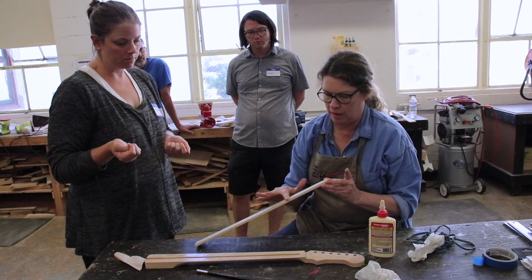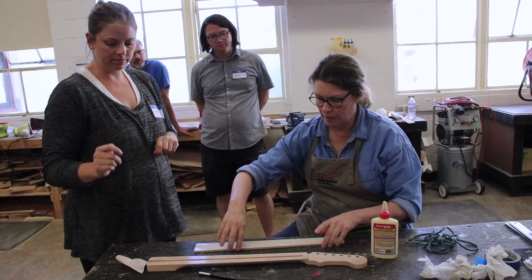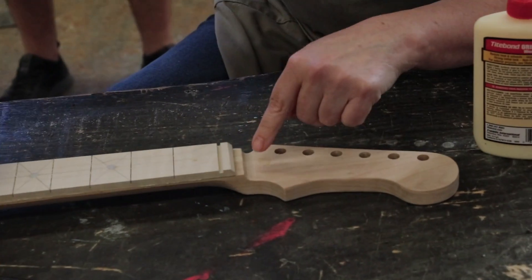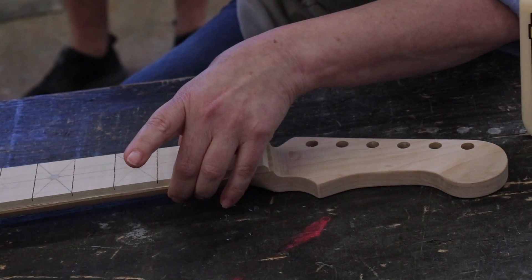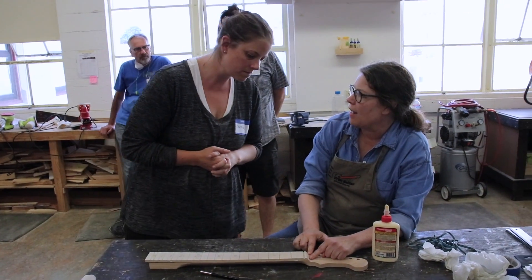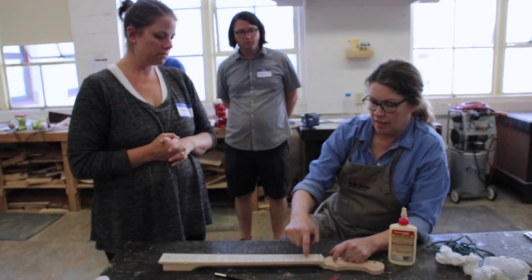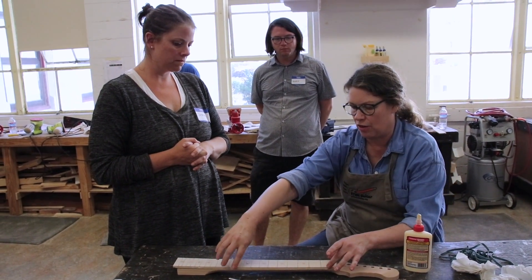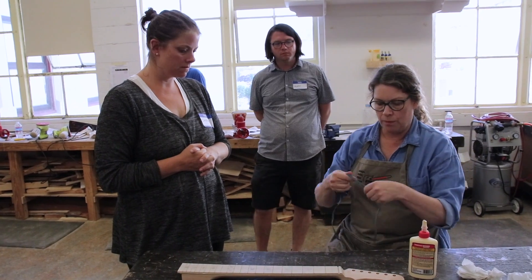Now we're going to line this up — see where that pencil line is right there, that's where we want the edge to be. The hardest part when wrapping the rubber band is just keeping the fretboard at that line. In the past we sometimes tacked it down with a small nail that we'd pull out later to keep it centered, but we found that it self-centers with the rubber band pushing on both sides.